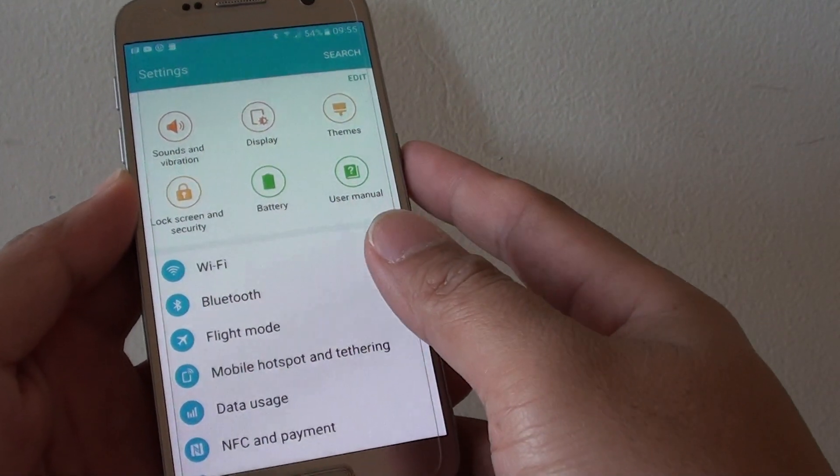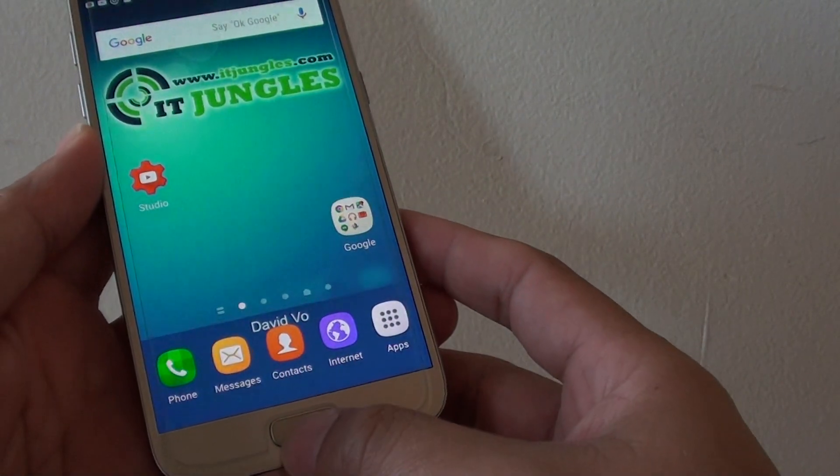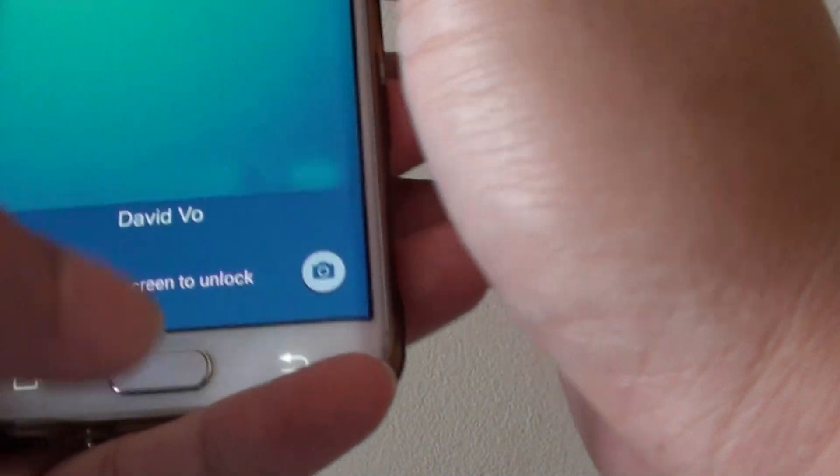How to pair your phone with another Bluetooth device on a Samsung Galaxy S7. First, press on the Home key to go back to your home screen. Then on your audio device, make sure you turn on Bluetooth.